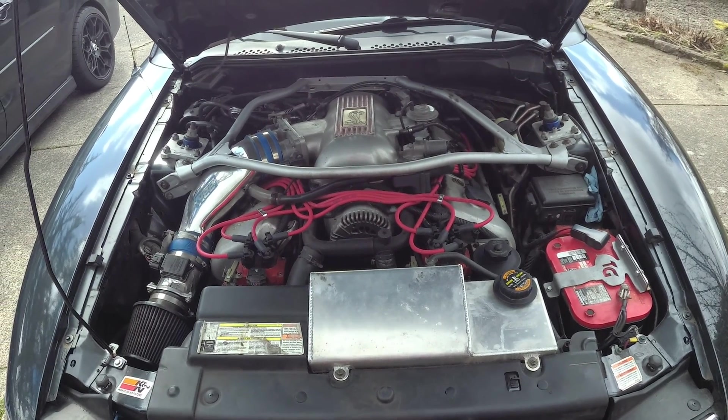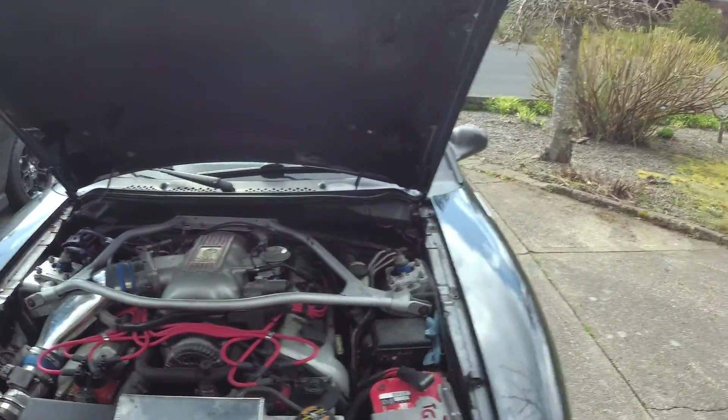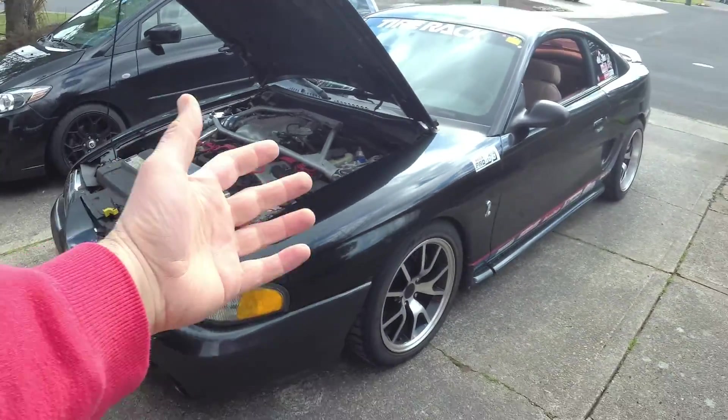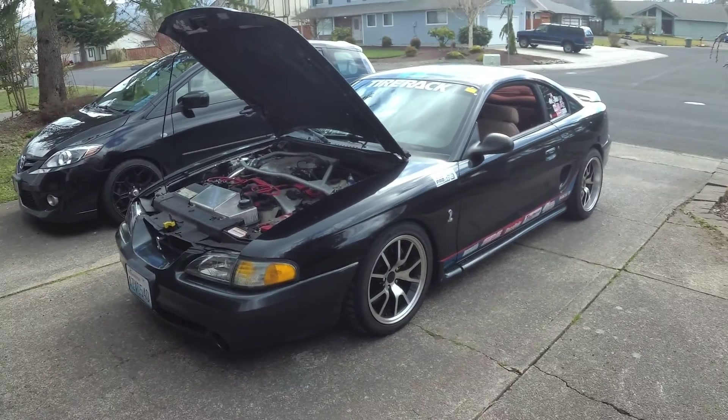Welcome back to the Plays with Cars YouTube channel, another episode of Project Cobra. That's right, it emerged from the garage for the first time since, probably the last Cobra video.